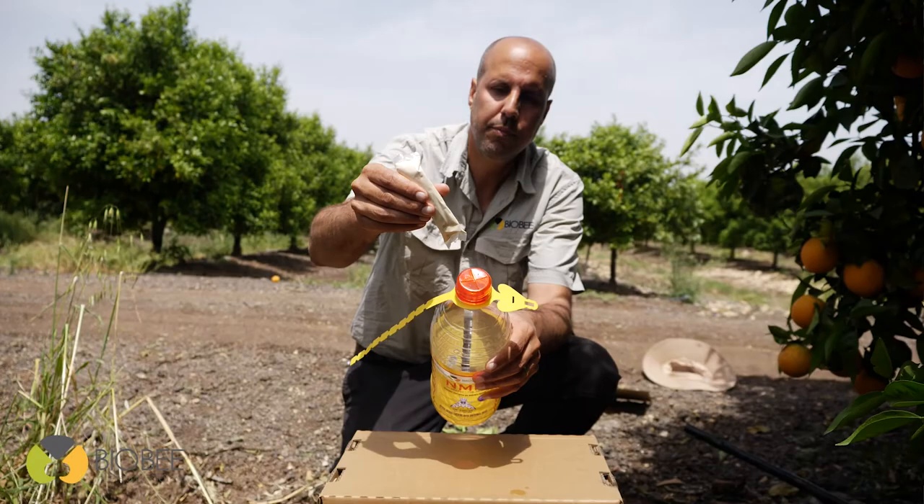The trap includes a 2-liter bottle, lid, hook, and 34 grams of bait powder.